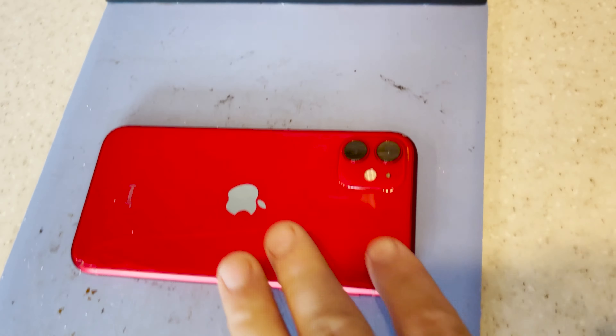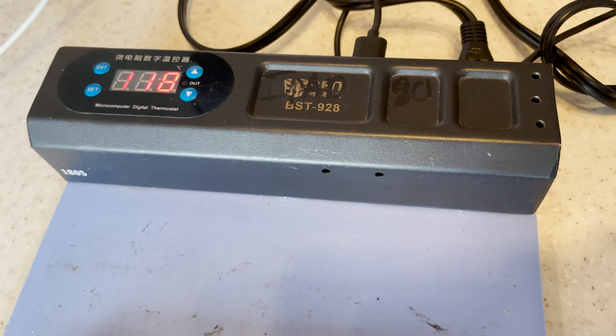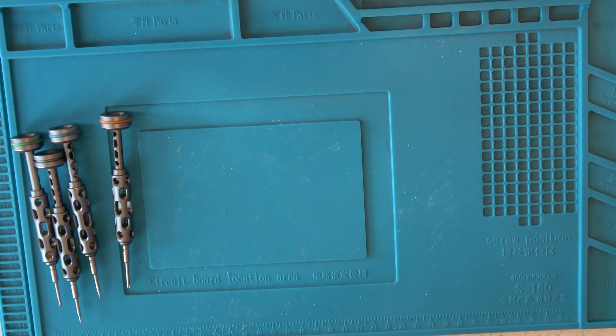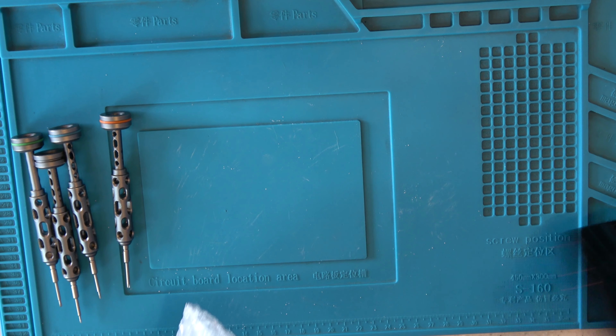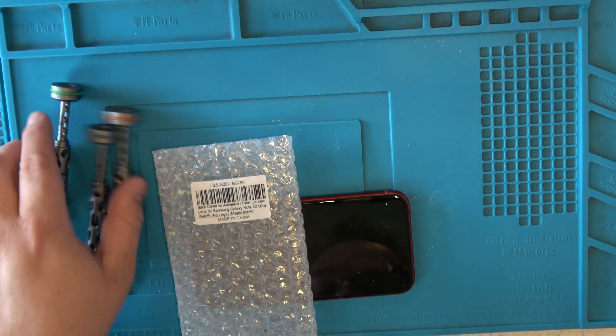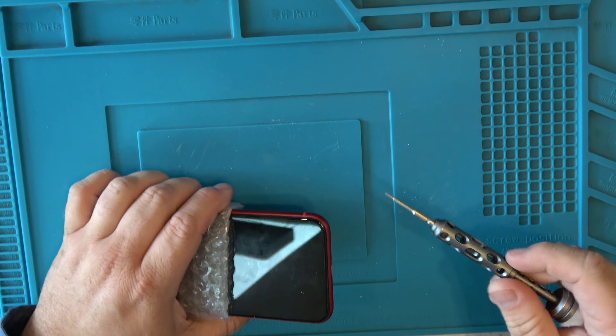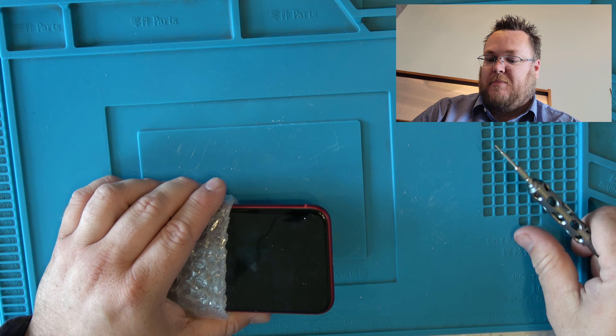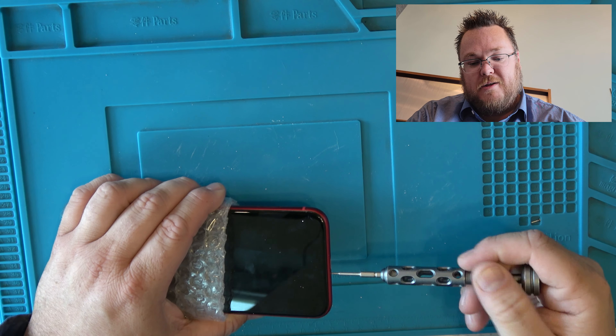You're also going to need a heating mat. Run it for about three to five minutes at 150 degrees Celsius, or 120 degrees Celsius. Once it gets nice and warm, you'll want to use plastic bags or gloves to protect your hands so you're not burning yourself.